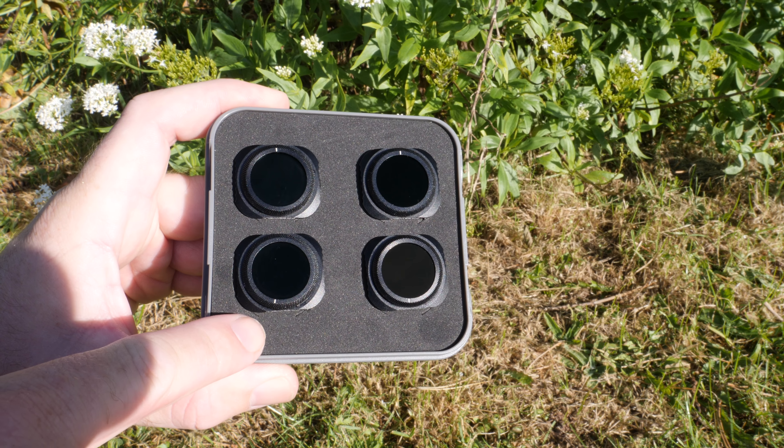The polarised models actually have an adjustable outside element, which means you're able to set the position of the polariser depending on the kind of conditions you're flying in. They've also put a nice mark on there so you know where you've set it. Unlike many other ND filters for the Mavic 2 Pro, you can actually leave these on when you fit the gimbal clamp, so you don't have to keep taking them on and off between flights.